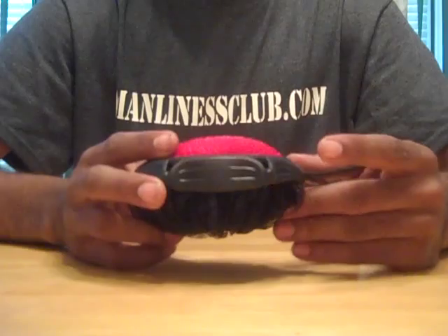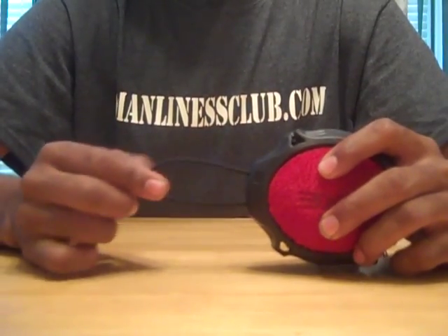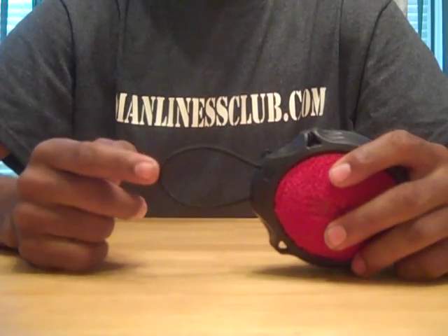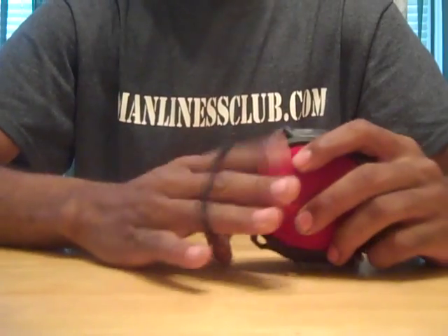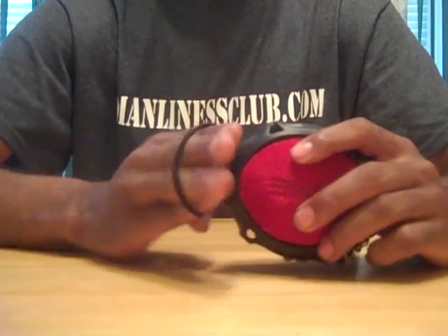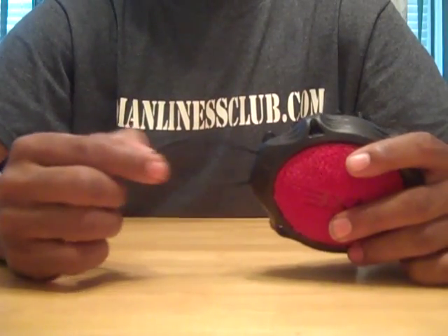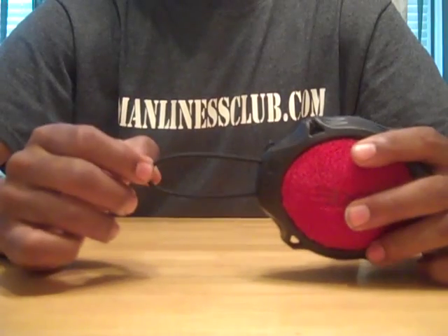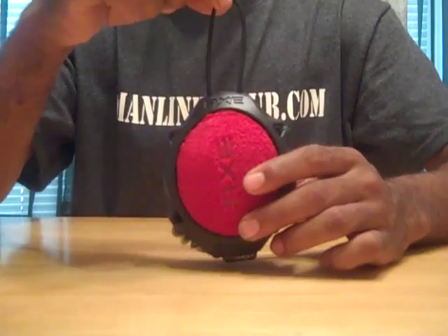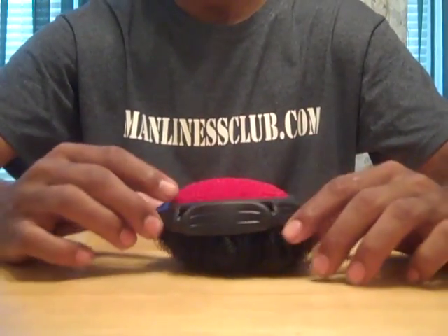The final thing I thought I might point out is this little elastic strap right here. I thought when I got it that it was for me to put my hand through, but I can't even fit my big old man hands through there. So for about two days I couldn't figure out what this thing was for, but I realized that it's for hanging it from a hook in your shower when you're done with it, so it can drain out and it'll last a little bit longer.